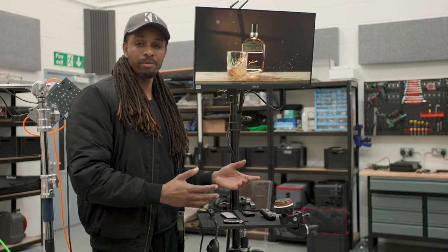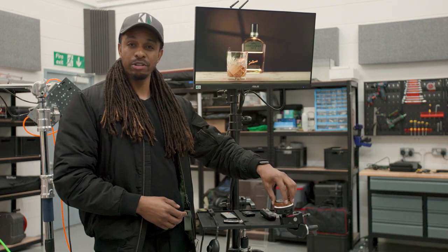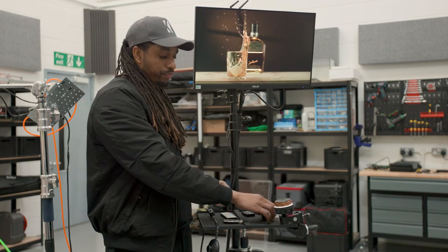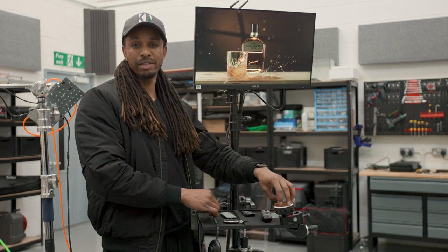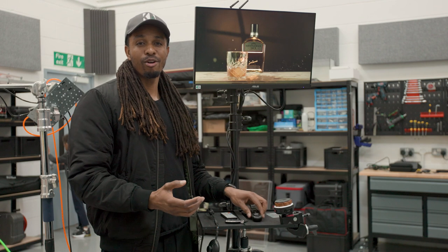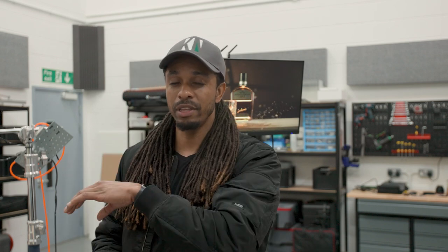Everything is operated from this tray, including the switch for the pneumatics. Even with all of that, you may need extra hands depending on what you're doing — that's partly why I mounted it all together. If I'm operating solo, I have two hands free: I trigger the camera, switch the pneumatics, pull the focus, and stop the camera all within five seconds, which is all the time we have.